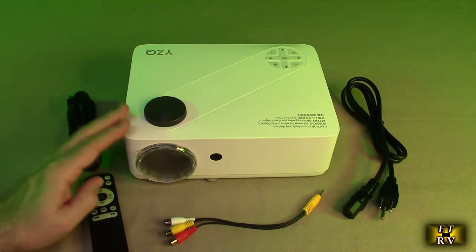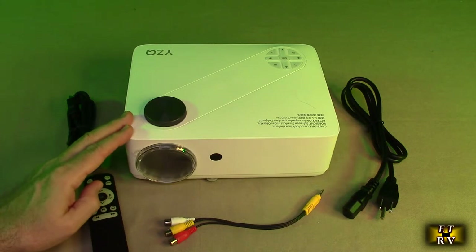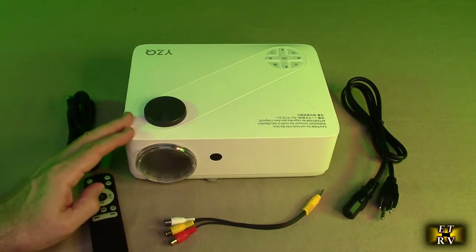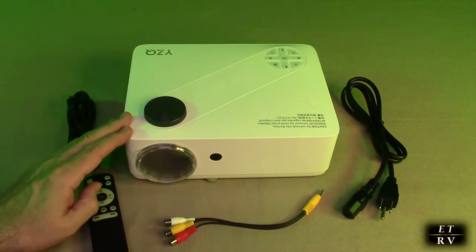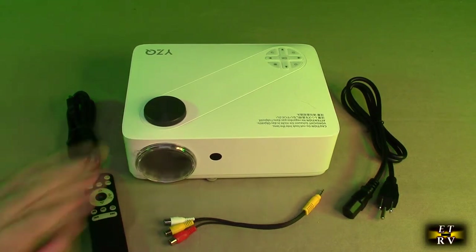An LED projector like this with this brightness can go pretty large, but I found that most work best at a 72-inch diagonal, or a six- to eight-foot diagonal screen. You're going to get the best image in a dark room. If you go bigger, the image starts to get dim. They often rate these at 300 inches, but I recommend staying within six to eight feet diagonal with a nice reflective screen.